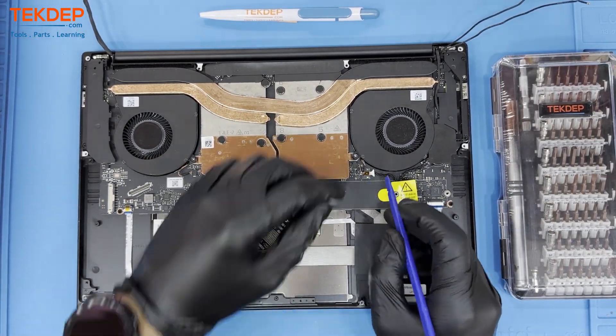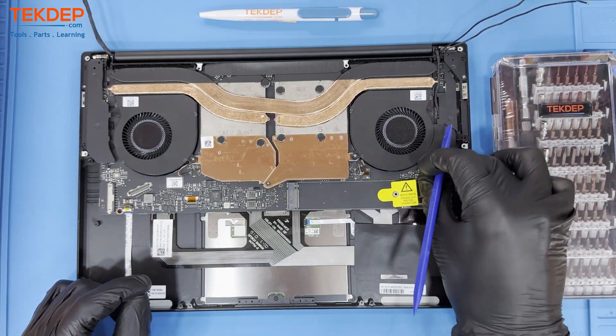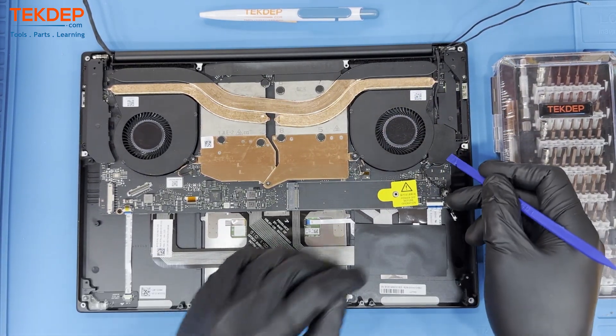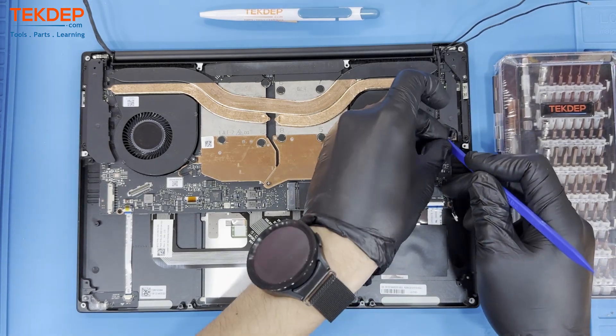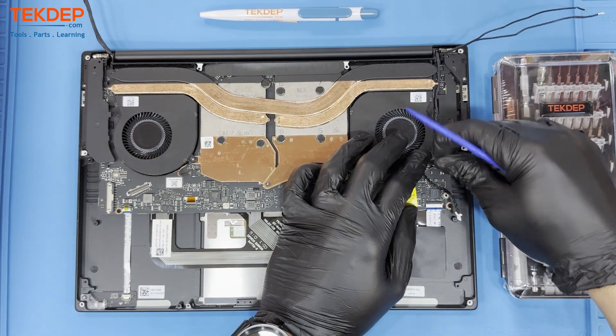This step is optional, but you can remove the BIOS speaker by both unplugging the wire and then lifting the speaker up. Under this tape cover, unlatch the LCD connector and dislodge it from the body of the unit. Make sure to pull it away.